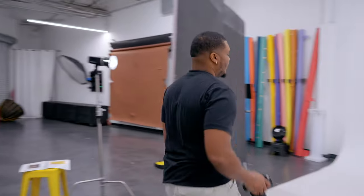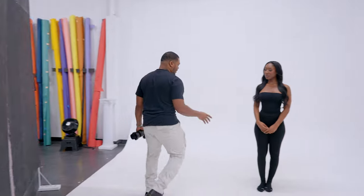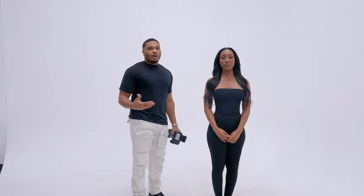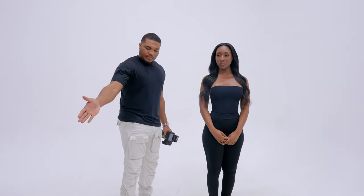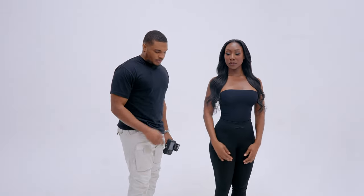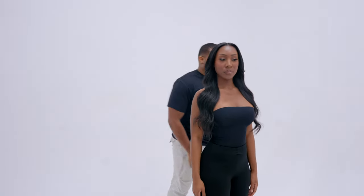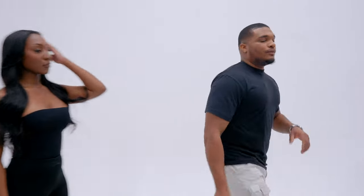With this lighting setup, you want to make sure that your model is placed correctly. On that last shot, she was a little bit out of the light. It might be difficult to see on video, but if the ambient light is cut — which I always recommend — you can see the slit of light. So I'm going to move her right into that slit of light and we're going to take a few more shots.